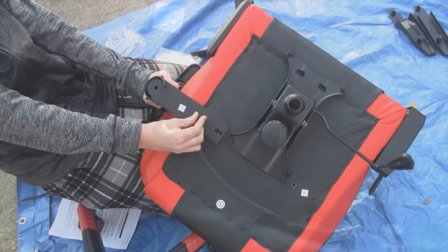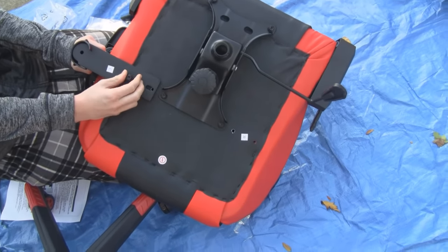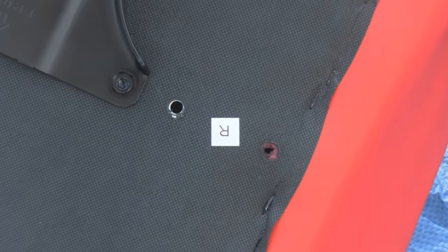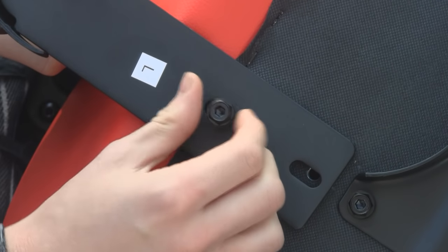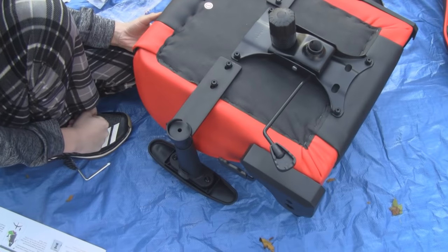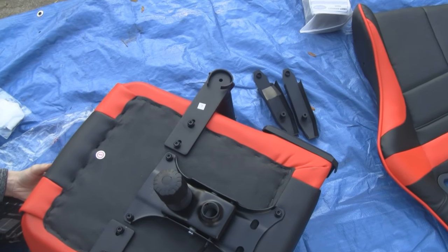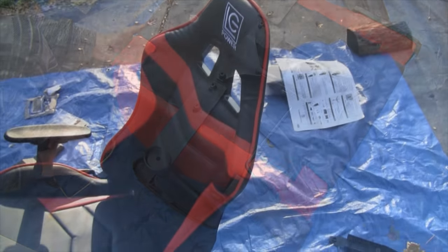As for the handrails, left goes on the left and right goes on the right — you can see they're identified. You just screw them in. As you can see, we have both arms on; the left and right went on very easy.